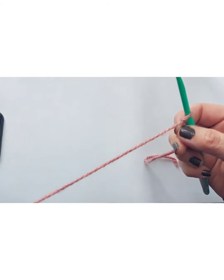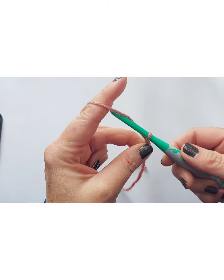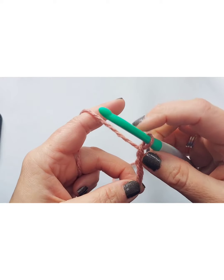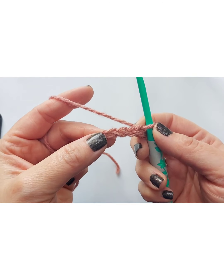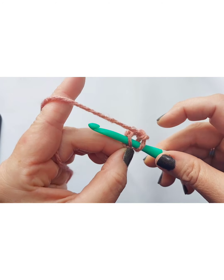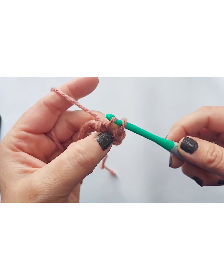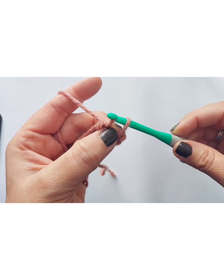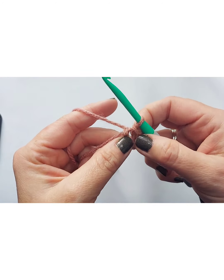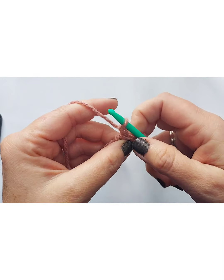I'm going to chain four. Yarn over, pull through — that's one, two, three, four. Now I'm going to slip stitch into my very first chain — right here — poke my crochet hook through there, pull my yarn over, pull it back through. I find it easier to kind of hold this space right here so you don't get lost the first couple times. I'm going to slip that right through my first stitch.